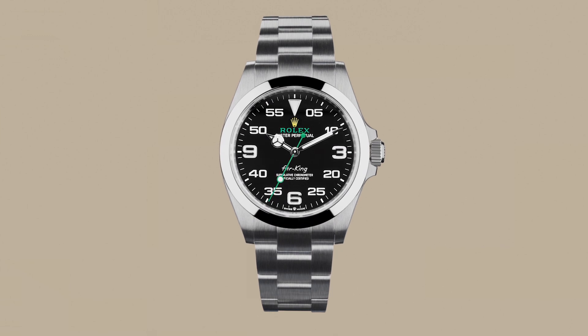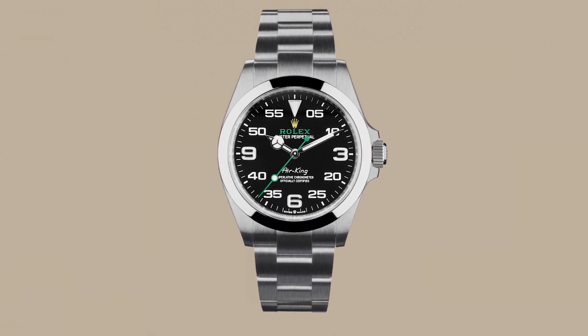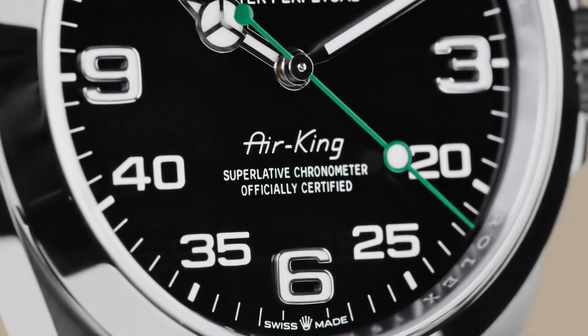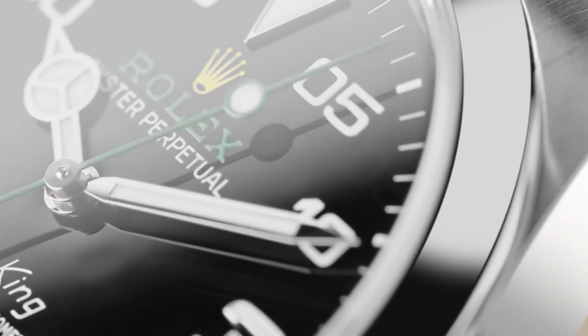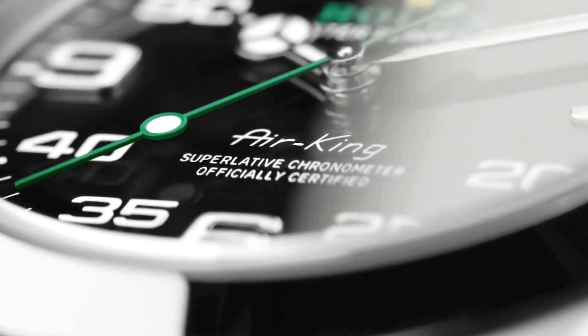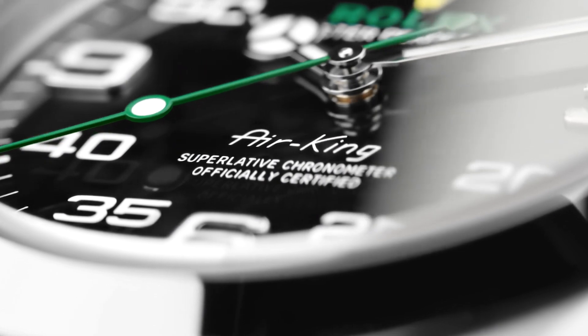With a 40mm Oystersteel case, the Air King features a distinctive black dial with large 3, 6, and 9 numerals marking the hours and a prominent minute scale for navigational time readings. The name Air King on the dial remains in the original lettering from when it was first launched in 1958.